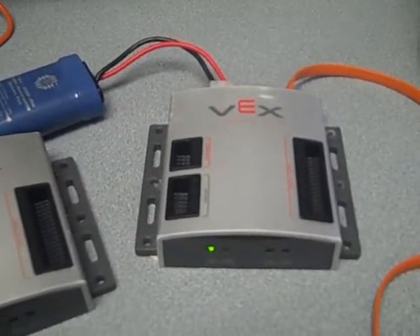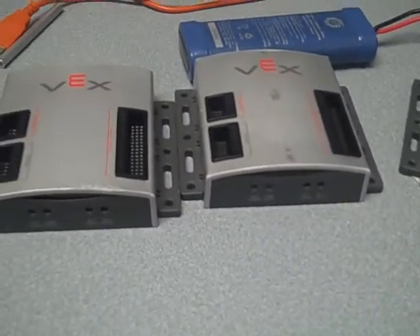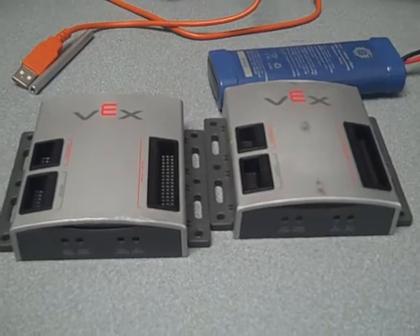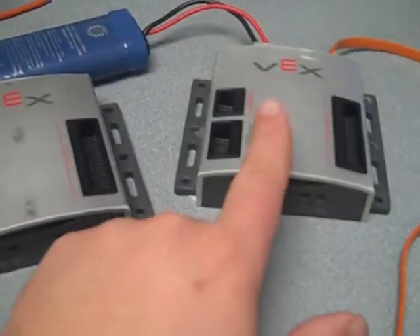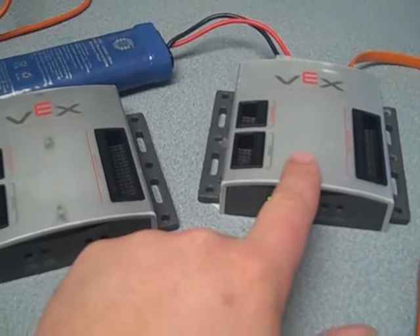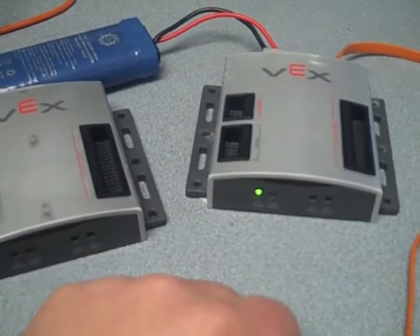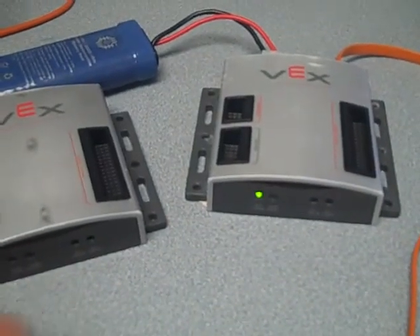Here's a problem I'm having: I've got these three processors that are non-responsive to anything. I plug them in and just want the default code on them. I can program one to run autonomously, but I can't get it to pick up a wire or driver control. Right now I want to update the firmware on them.